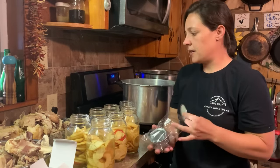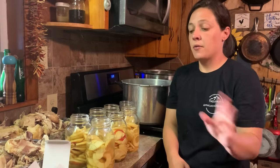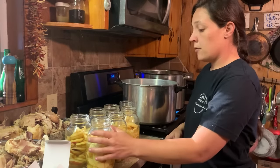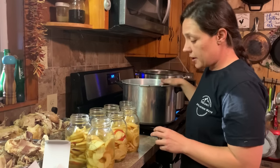I wouldn't be telling y'all that if I didn't truly believe it. They have done me well this summer and last year. I used them after Homesteaders of America when I got them to can a lot of my pork — killer, done awesome. Alright, got my rims wiped off.